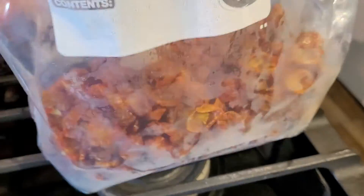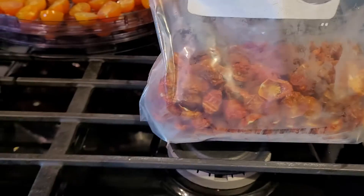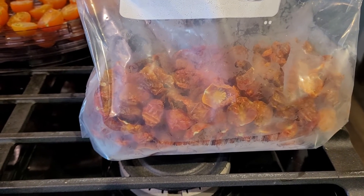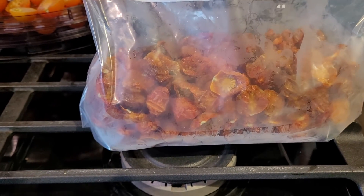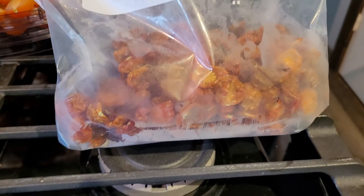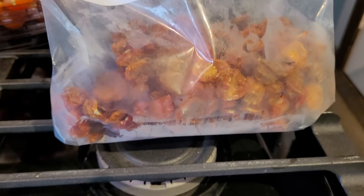Then this is what you have — a bag full of semi-dehydrated tomatoes. You want them malleable, not hard. Once they're frozen on the trays they easily come off and don't stick together. Then you put them in a bag in the freezer and leave them there.